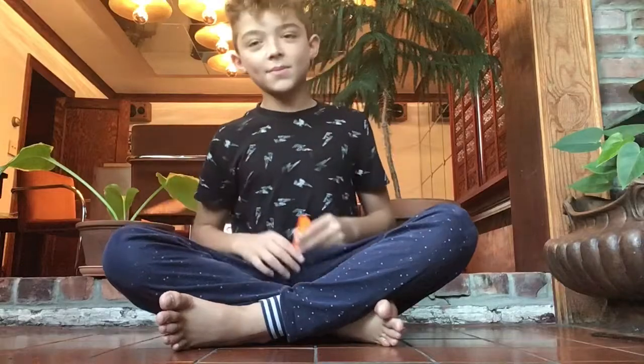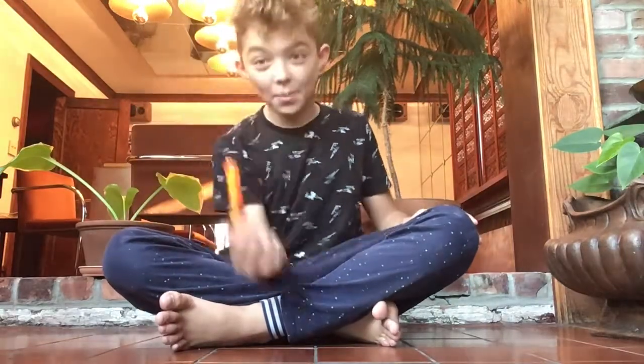What's up guys, it is me Thomas, and today I'm gonna be flipping a marker. I don't know if I'm gonna be able to do it, but yeah, I'll try. Let's get into it.